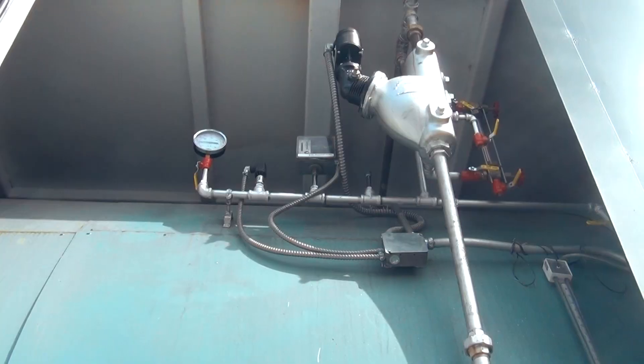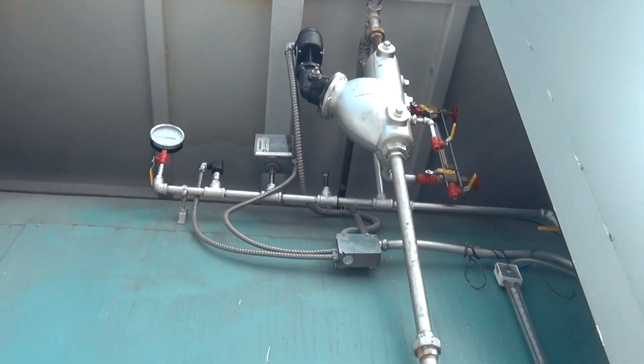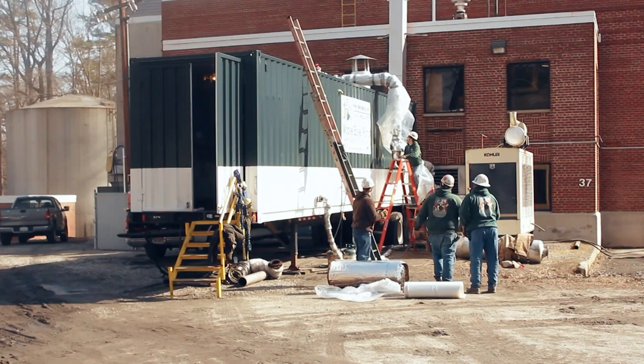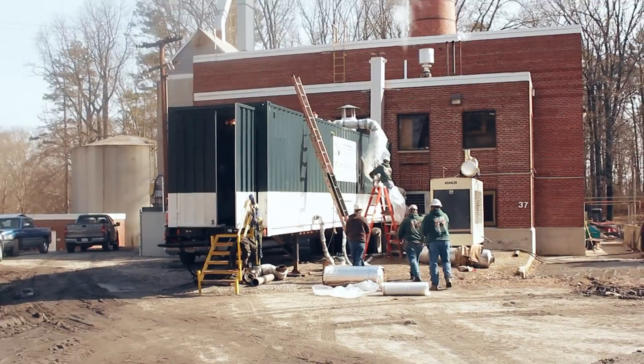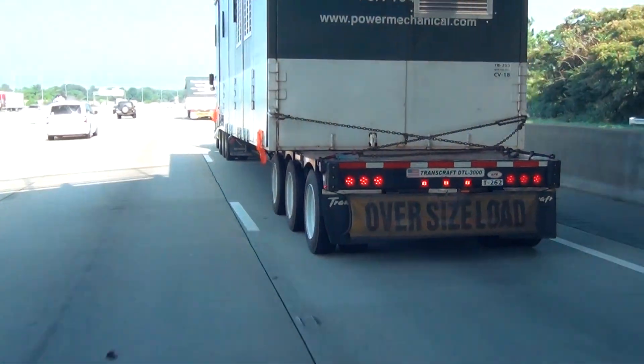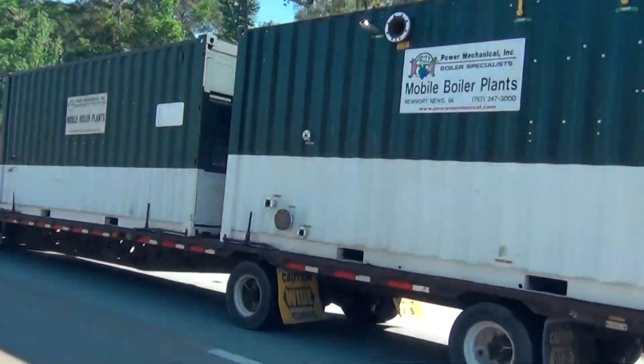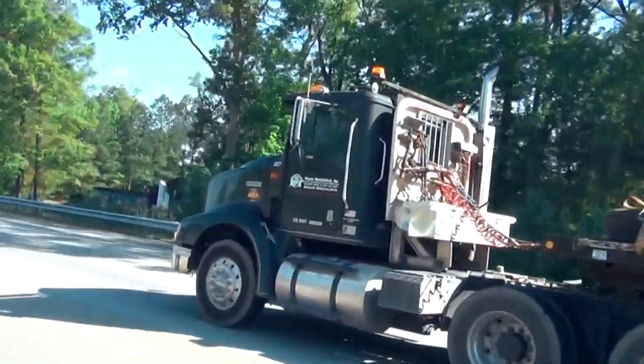Both the dry back and the wet back have their places globally in industries, and one is not per se superior to the other — certain considerations are important factors for facilities when choosing a boiler based on what fits their needs best. Our rental fleet has numerous fire tube boilers in both design configurations to fit nearly any application, and we are confident you will not find a better value for your next rental project. Call right now and find out for yourself — when it comes to boiler rentals, nobody beats Power Mechanical.